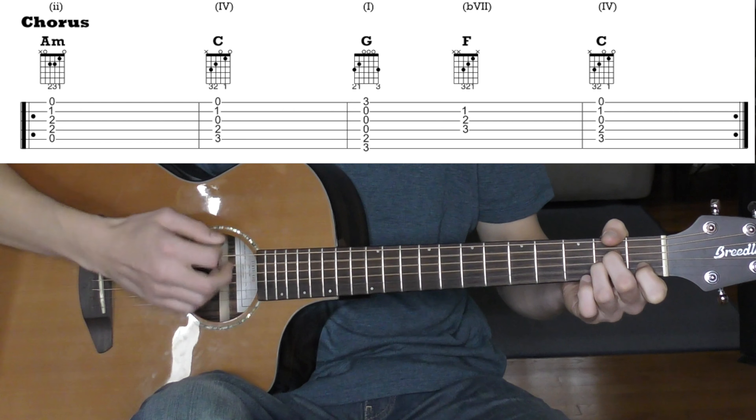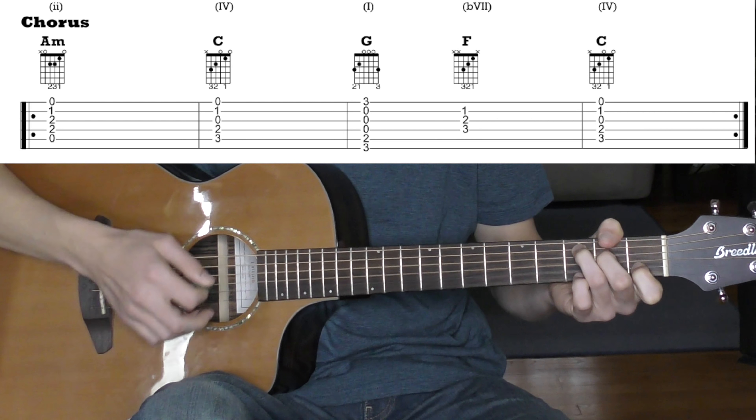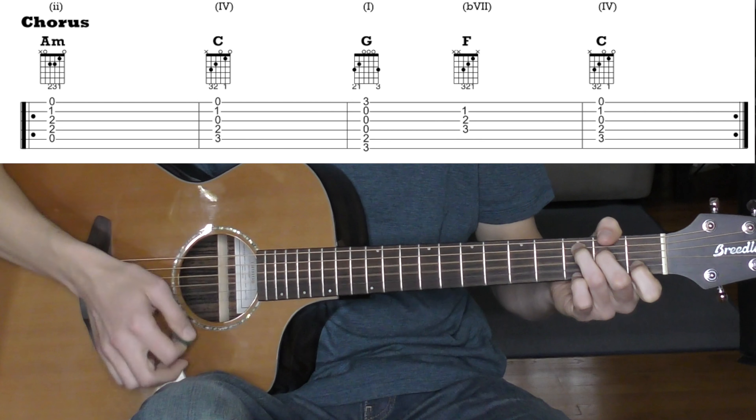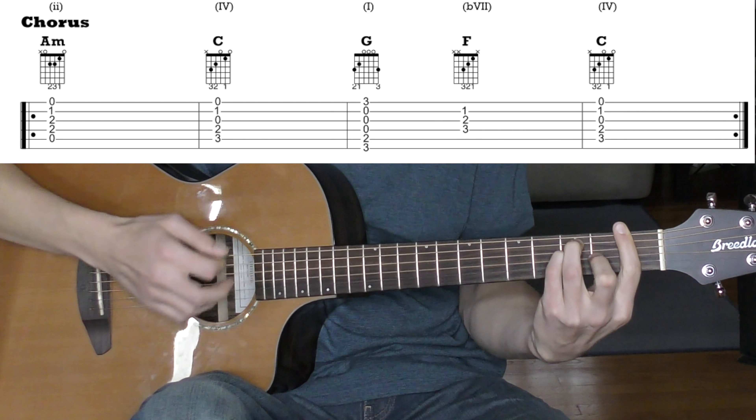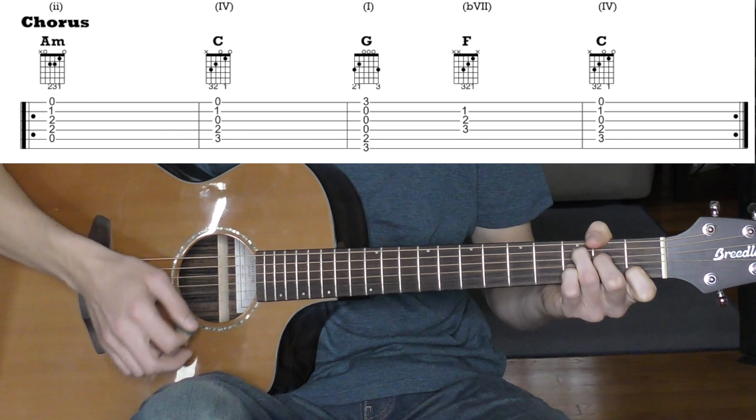The chorus goes: A minor, C, G, F, C — a couple times through that progression.